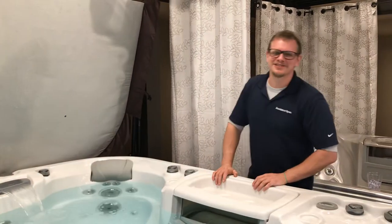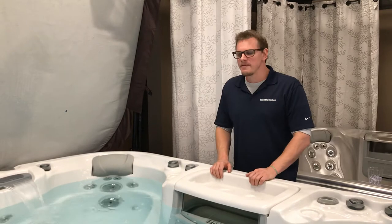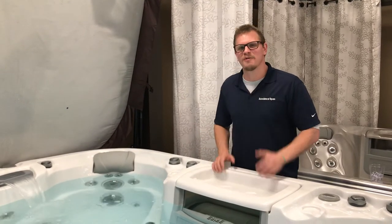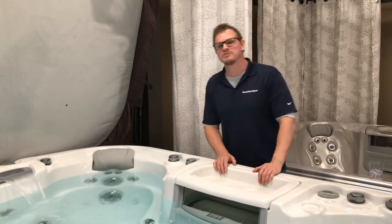This is Brian at Atlanta Hot Tubs Center. Today I want to talk about a hot topic — I want to talk about chemicals. I'm going to give you some helpful hints, some cheats, because I want to make it easy on you to enjoy and maintain your hot tub.